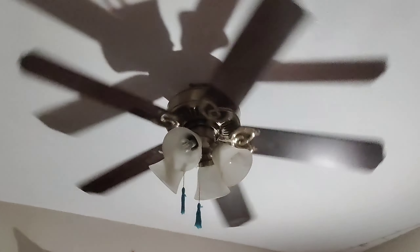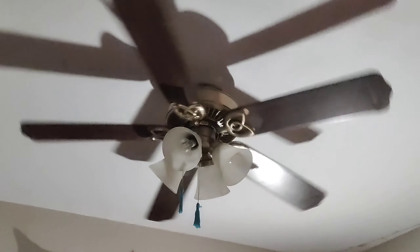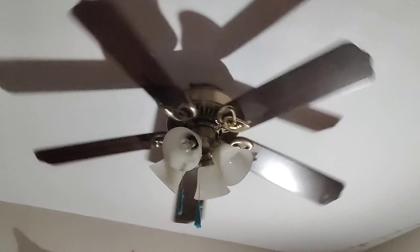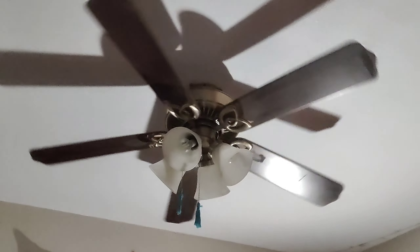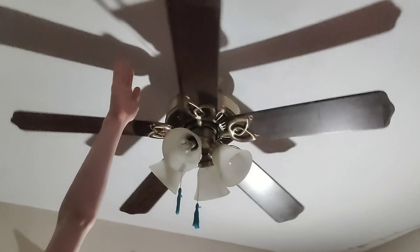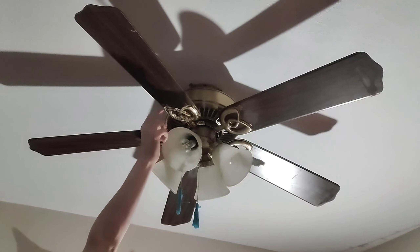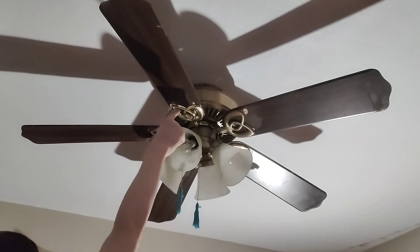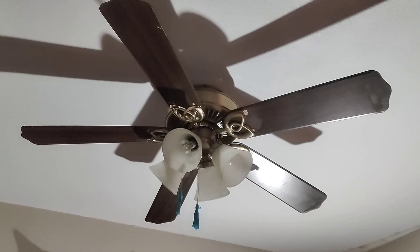Before I end this video — I forgot to mention earlier why the blade arm is replaced. The original antique brass blade arm that was on this fan had a crack in it, but it didn't fly off. I'm going to show you guys the cracked one right now — it's this one right here, the replacement, and here's the cracked original.